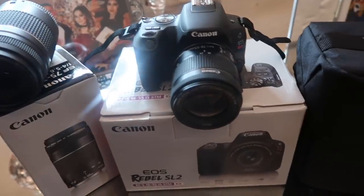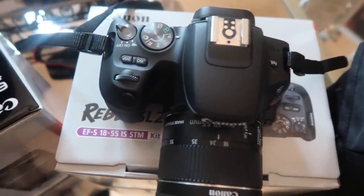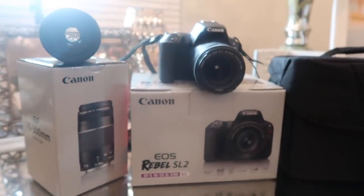Let's do an unboxing for you guys. This is perfect for pictures, for vlogging, and for first time vloggers. This is a super lightweight camera, and the good thing about it is that you can add or remove any type of lens that Canon has available.